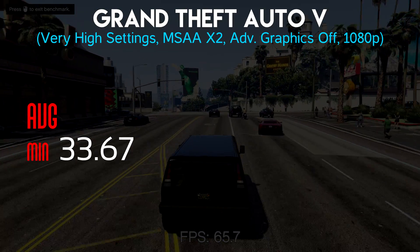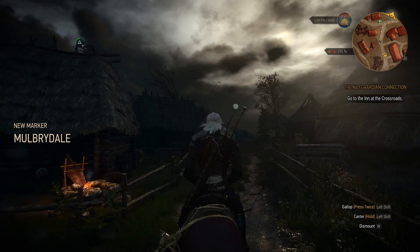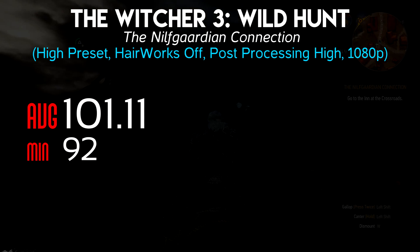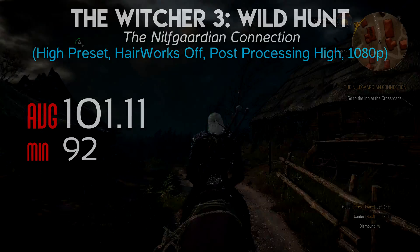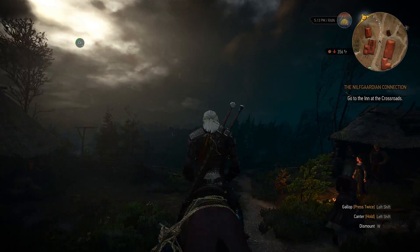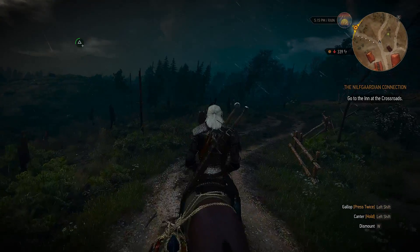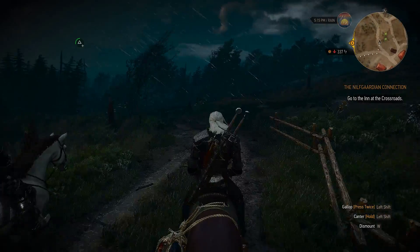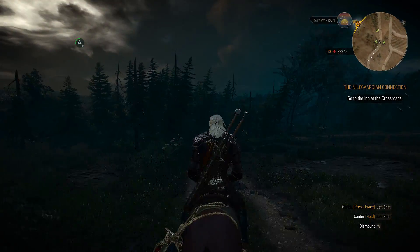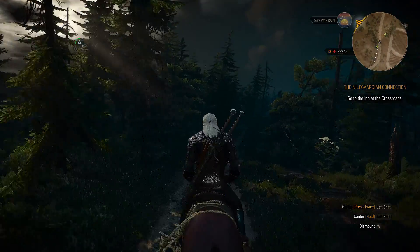Next was Grand Theft Auto 5, another CPU-intensive game. Minimum frame rates were 33.67 and average frame rates were 83.40. The last game benchmarked was Witcher 3, which had minimum frame rates of 92 and average frame rates of 101.11. One thing I noticed that didn't show up in the benchmarks is that whenever I'd rotate around Geralt or Roach I would see a lot of frame dips. It didn't seem to happen on my benchmark route, but when I was just looking around freely I definitely saw dips — not sure if that's the CPU or the game itself.